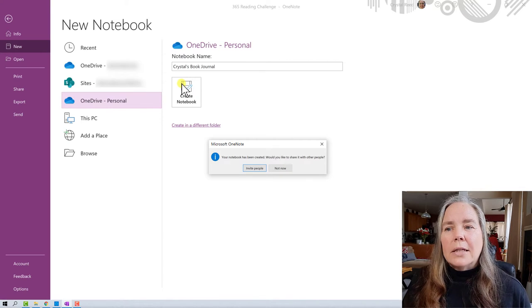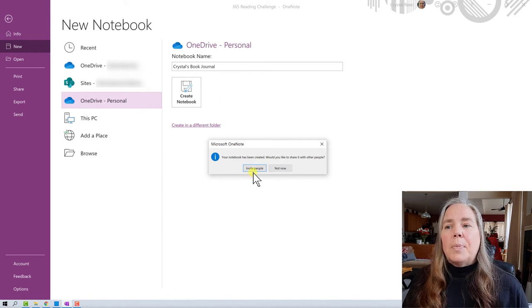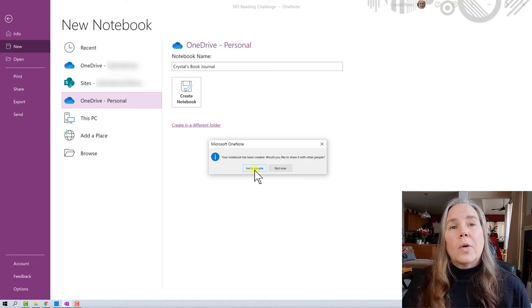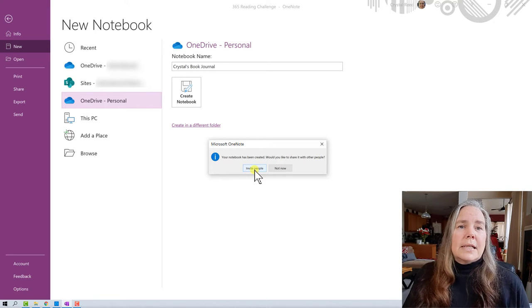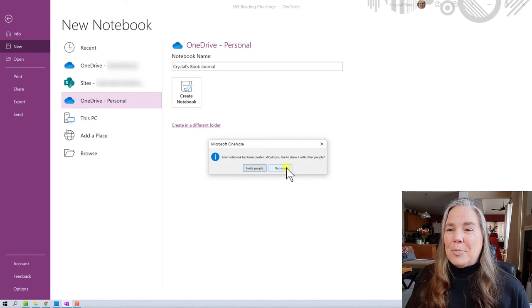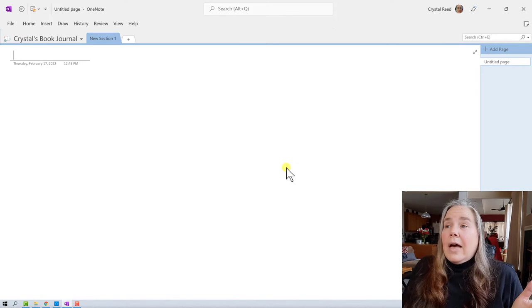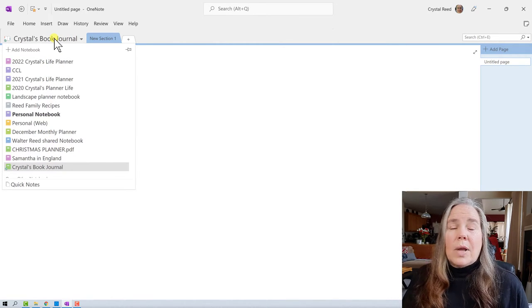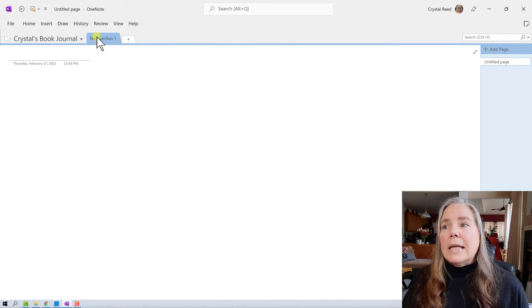A prompt asks if I'd like to share the notebook. I could invite people — I usually share notebooks with my husband, and for a book-related notebook I'd probably share it with my daughter. All you do is send them an email with a link and they have access. Because we're on camera I'll say 'Not now' and do that later. The brand new notebook is created — it really is that easy. At the top it now says Crystal's Book Journal, and all my other notebooks are still there and open.